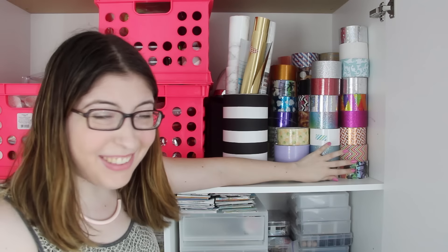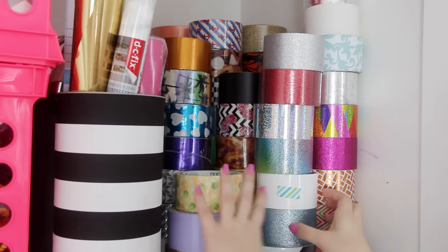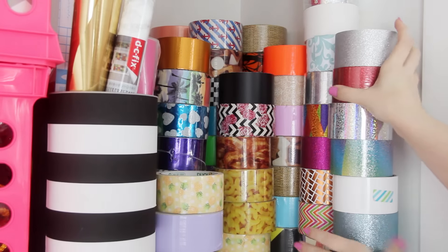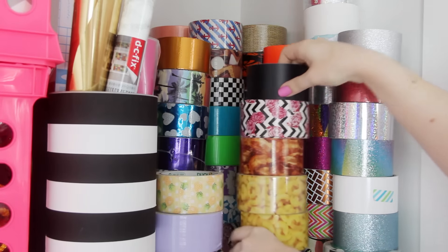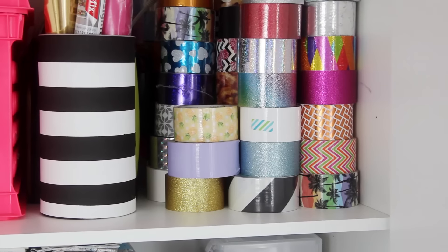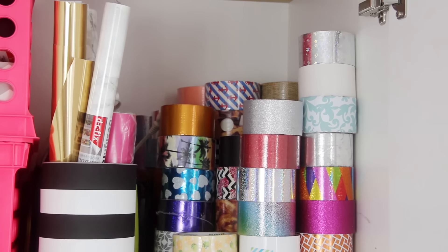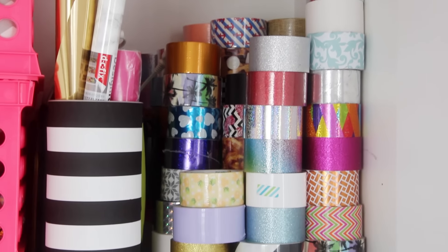Moving on to this side of the cabinet. As you can see, this is where I keep all of my duct tape. Since I made the videos for duct tape last year, they would send me tons of tape every month and so that all ended up here. This is solid — there are columns of duct tape going all the way back like a foot and a half into this cabinet. I have so much tape.